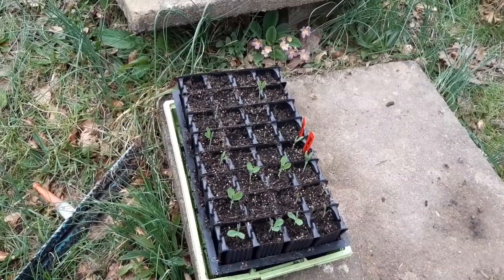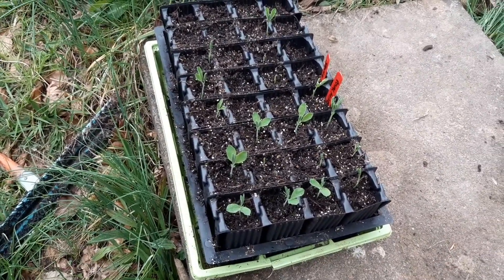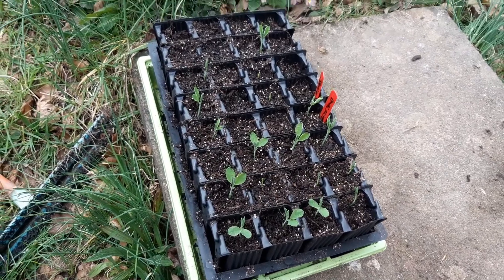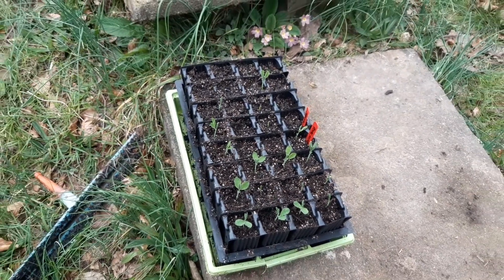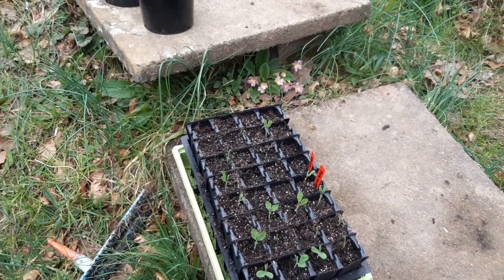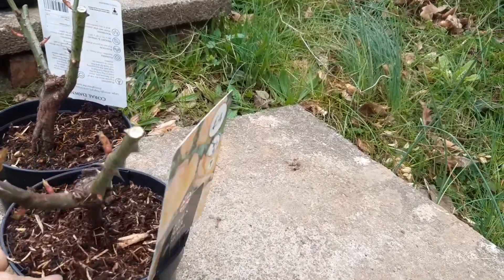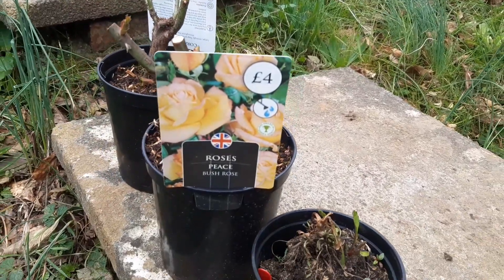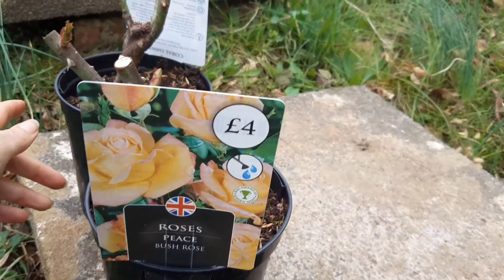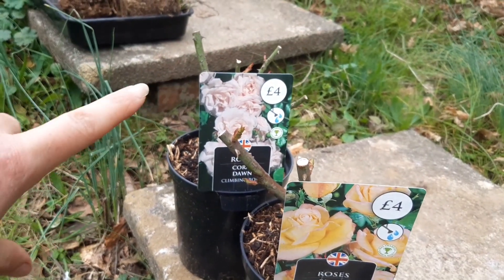My sweet peas are a real mess at the moment — I'm not sure why. Some have come, some haven't. I've put them outside for a bit; the ones on the allotment I've left outside and they seem to be doing better, so I'm going to do that. And I've got some roses I picked up the other day — what a bargain, four pounds for both of them! They're a climbing rose.